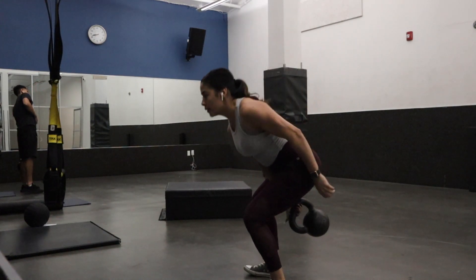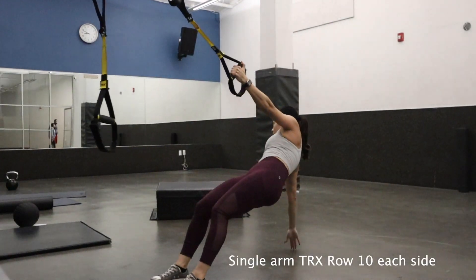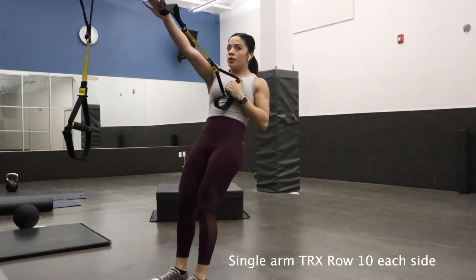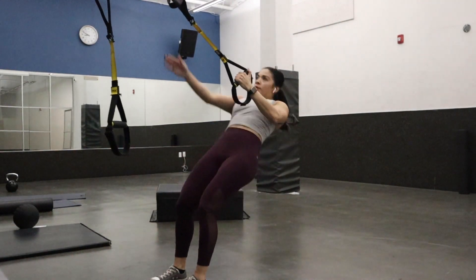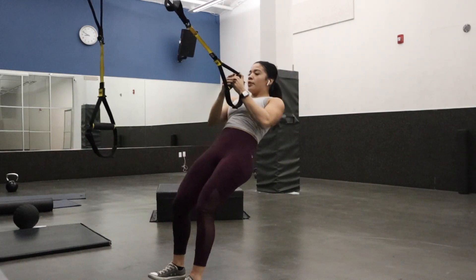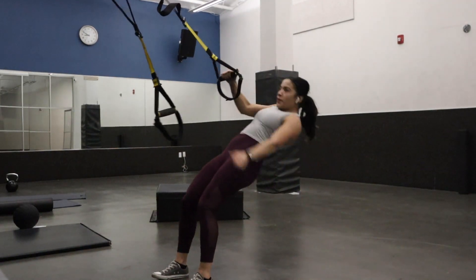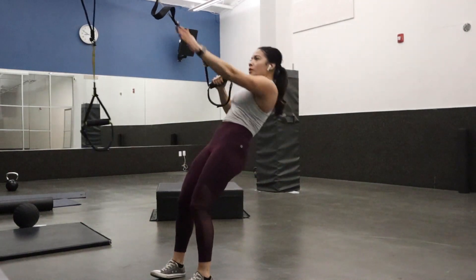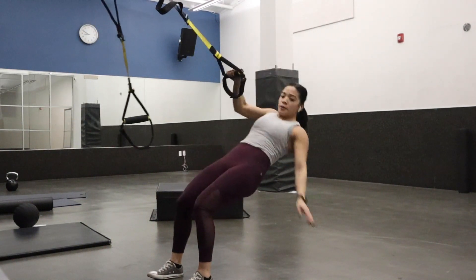Now I'm doing single kettlebell swings, which help with your arms, and those are pretty intense if the weight is heavy. I did 10 kettlebell swings, then 5 or 10 on each side individually. As I got tired, I dropped to five. These are similar to the rows but individually, and they're harder but super effective because they're focusing on one arm only.